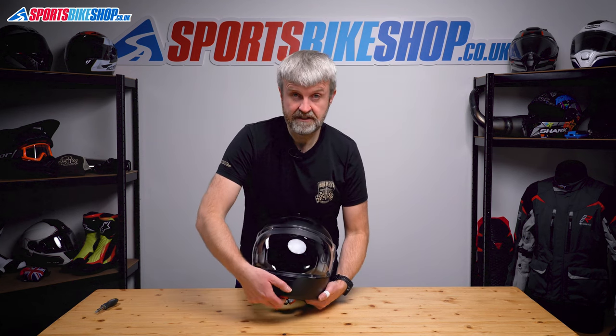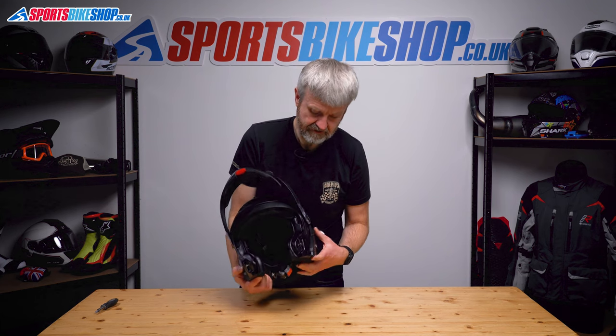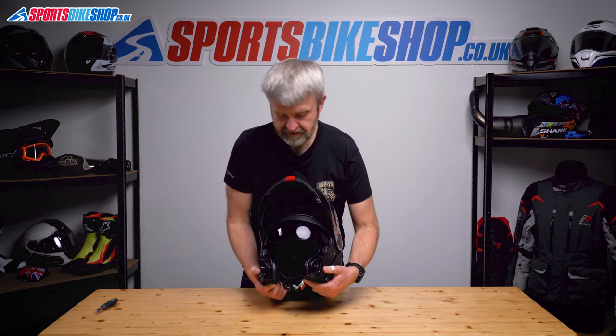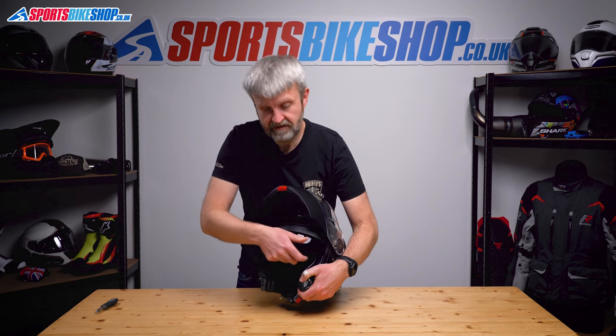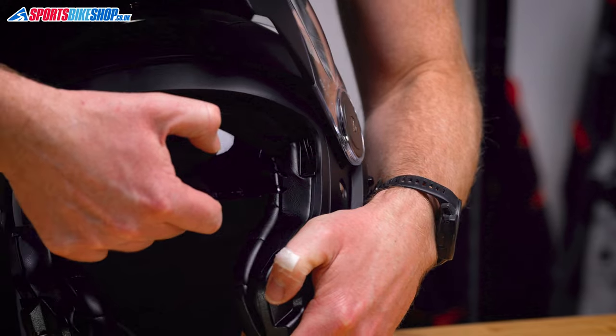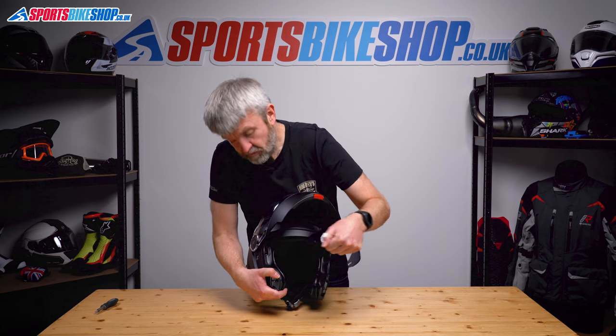Sun visor — really simple on this too. Let's just lift the chin bar to make it a bit easier, then lower the sun visor using the switch on the side. It's just a case of pulling it down slightly and then pulling from either side to dislocate it. Just pull down and pop out — well, that was even easier. Same on this side, pull it away.